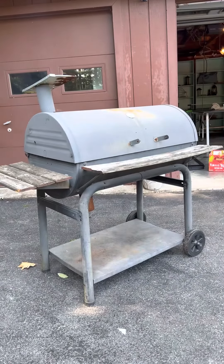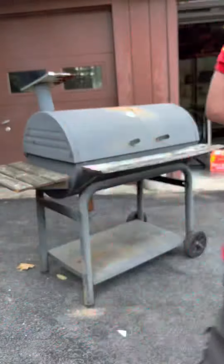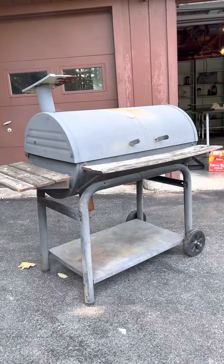What I didn't bring was an oven mitt, but I'll just use this rack.